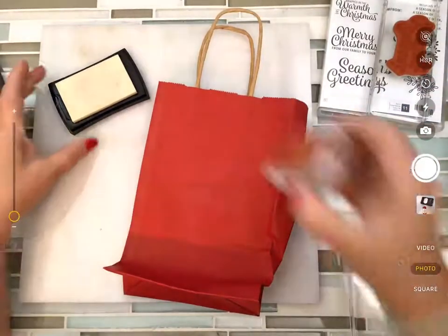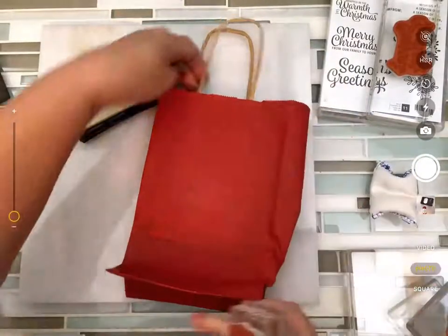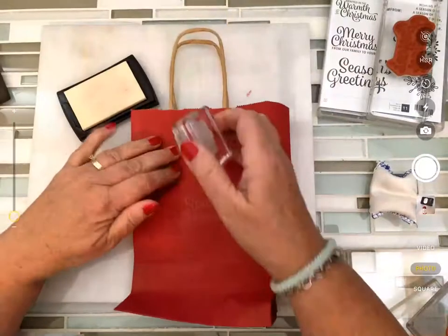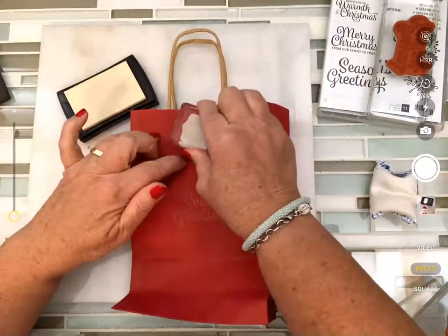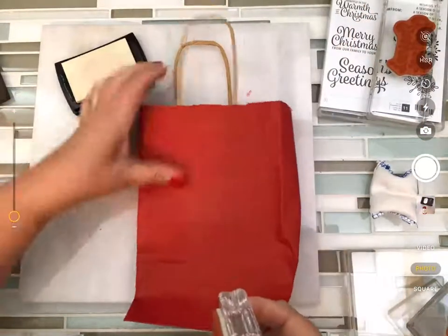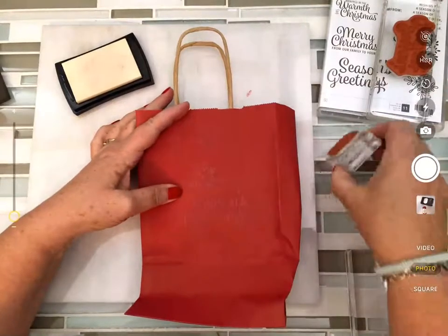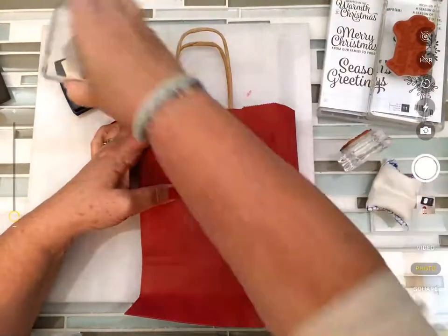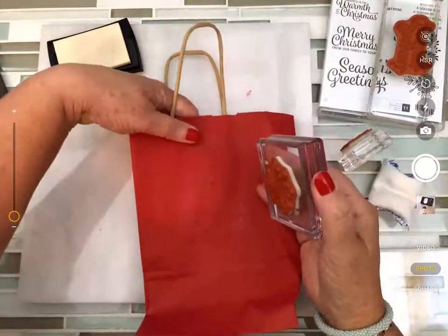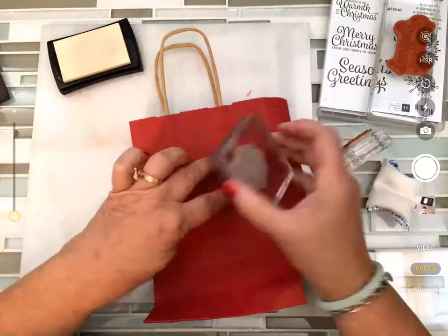I grab my snowflakes and make sure my block is where I'm going to put them — I might have to slide it up a little. I put a snowflake in the middle and one around the side, then grab my other snowflake stamp and put it on the other side, making sure I'm not going to stamp on top of the area where the handle is.